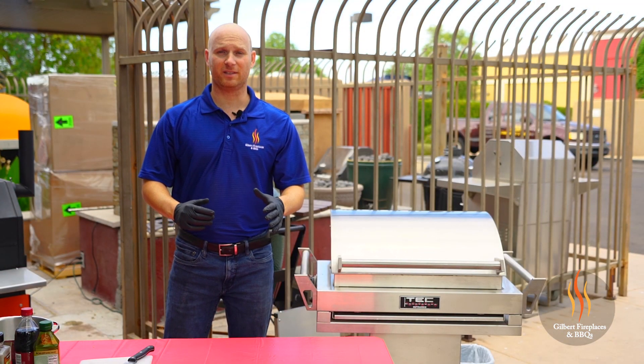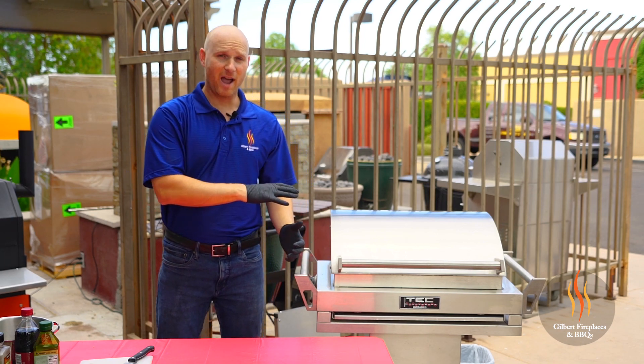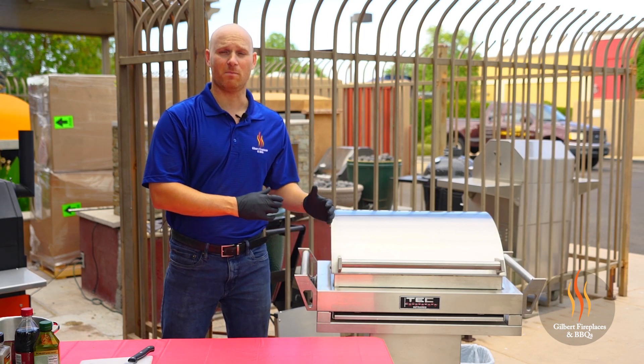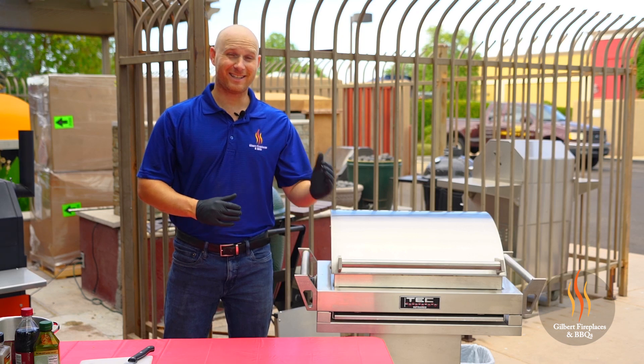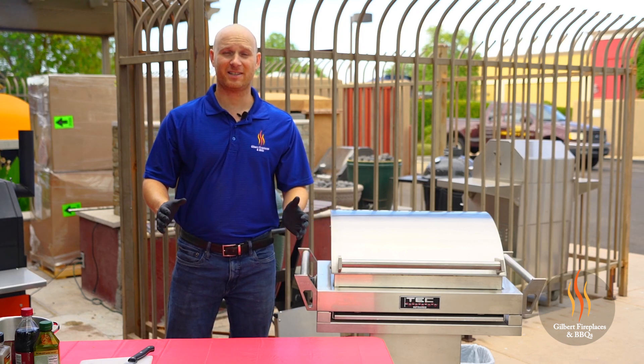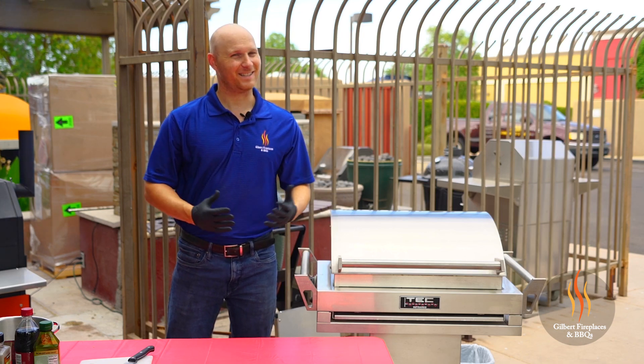The first step with this delicious recipe is going to be starting with the Dr. Pepper barbecue sauce. Today we're actually going to do our sauce on the Tech Infrared Grill — this is their G Sport model. The Tech Infrared Grills are extremely versatile: you get down to 200 degrees, up over a thousand degrees. It's awesome for searing steaks and, as you'll see, it's also a great side burner as well. Let's get started.